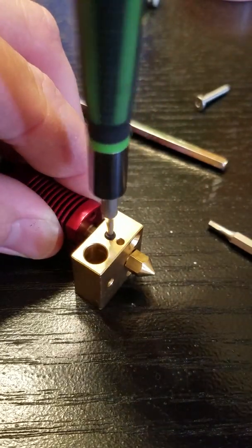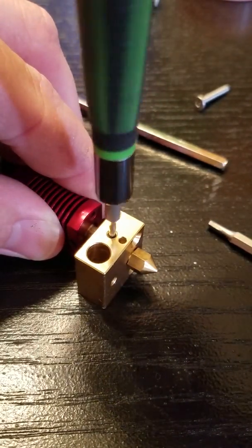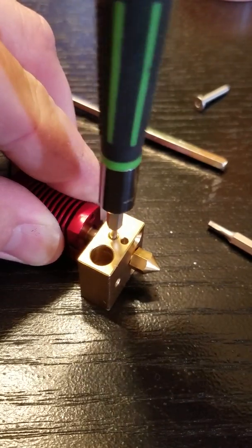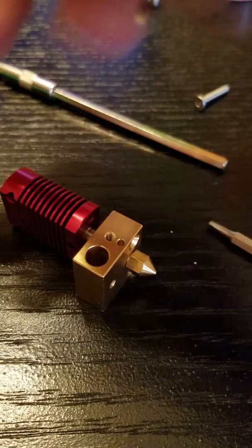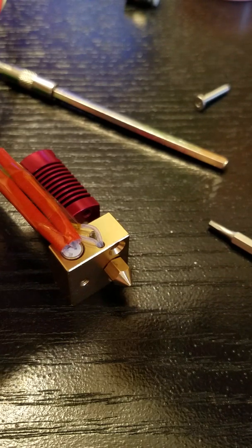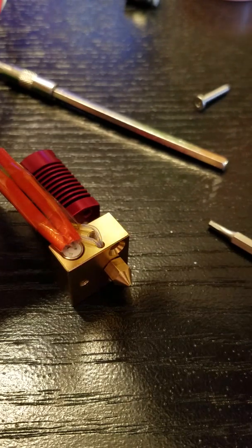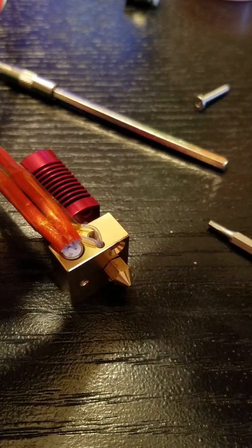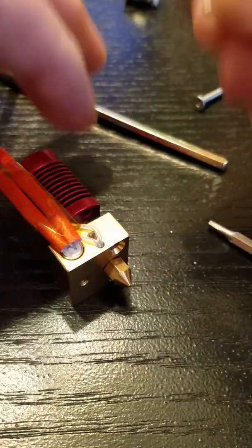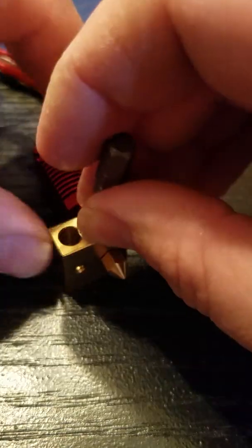Then screw it all the way down until it bottoms out. Now when you install your thermistor and the retainer screw, you can actually tighten the screw all the way down against the grub screw and it leaves an appropriate gap. I'll show it without the thermistor.